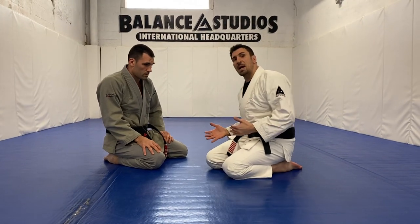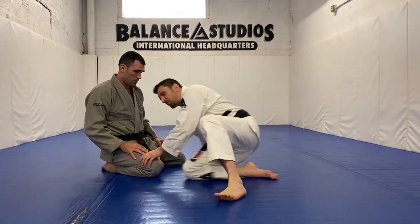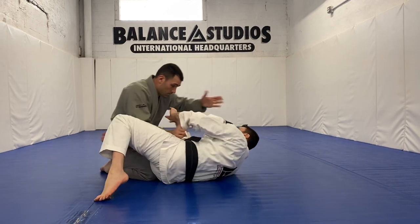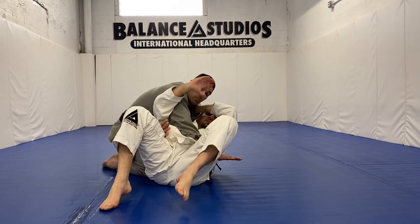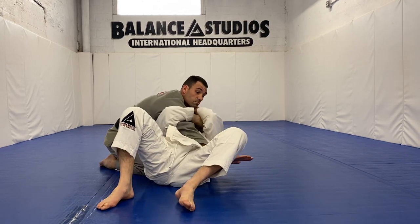This one — when the guy's passing my guard, forcing my knee down. So maybe I'm here, I'm putting the knee inside, trying to keep him here. He pushes my knee out, I come underneath, capture above the shoulder, I hold and connect.